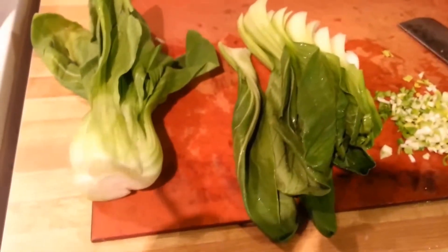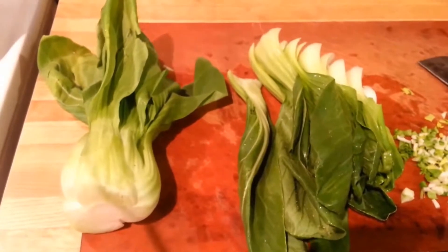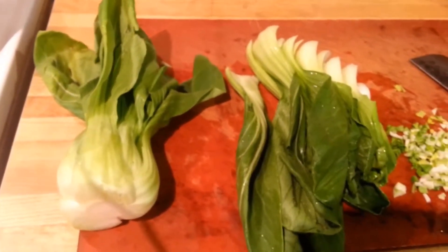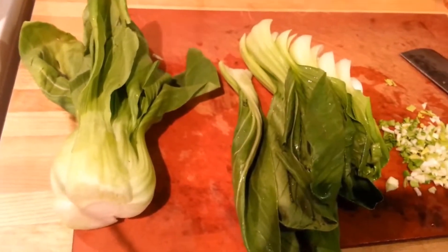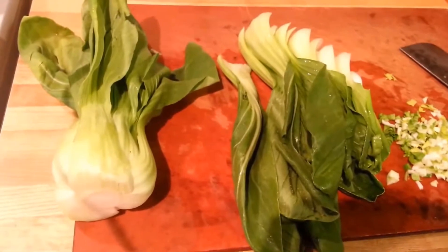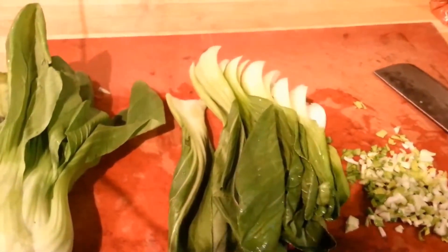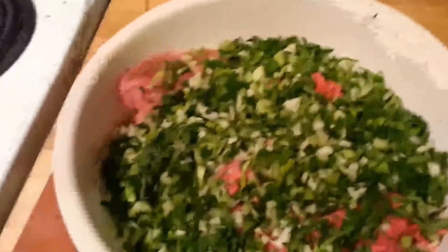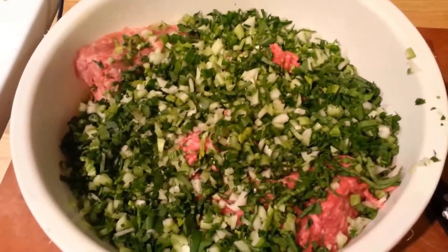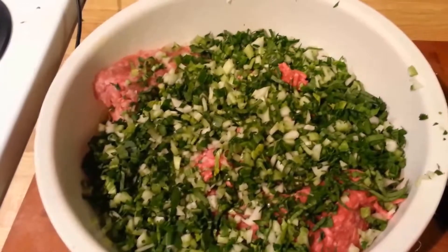Here we have the next step. You need some kind of green. Again, I tend to go for whatever's the cheapest thing in the grocery store that day. This is Shanghai bok choy, slightly bigger than baby bok choy. I've used Napa cabbage, Chinese cabbage, bok choy, regular leaf lettuce — it's pretty much whatever's available and cheap. Basically you're looking for a little bit of green vegetable. I've washed and cut off the end. I've got about four of the larger Shanghai bok choy pieces — roughly a cup and a half to two cups of not-packed chopped green.